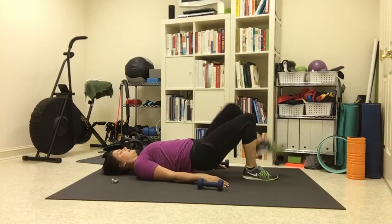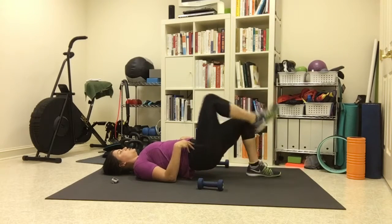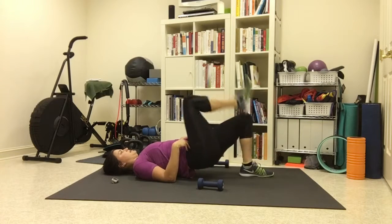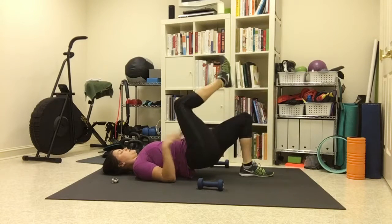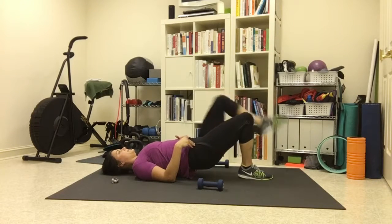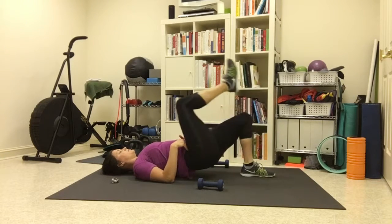We're finishing with a glute bridge march — try to keep your hips up the whole time. March those feet: one foot down, other leg up. Imagine you're balancing something on your hips — don't let them sway. For extra challenge, extend your leg up to the ceiling and make it really smooth; you'll get a nice hamstring stretch. You can place your hands on your hip bones to check they're not moving side to side. Last few reps — keep breathing, maybe pick up the pace, but maintain that consistency of still hips.